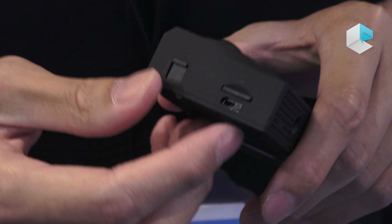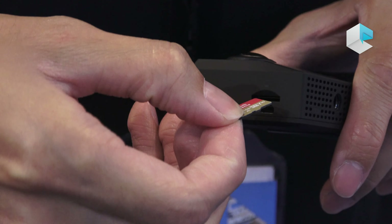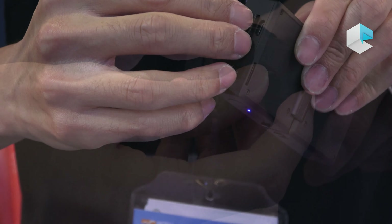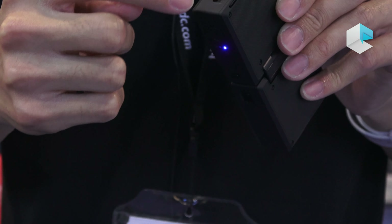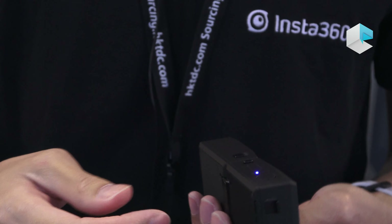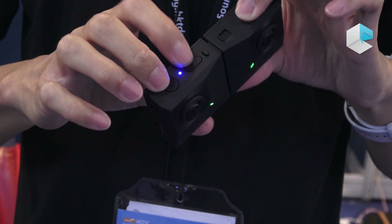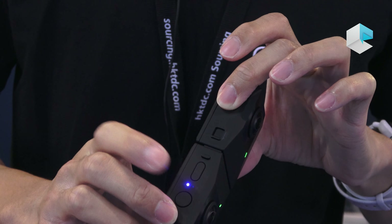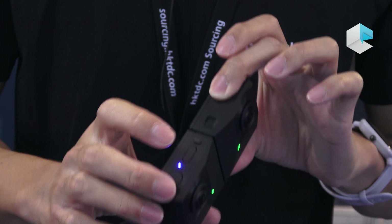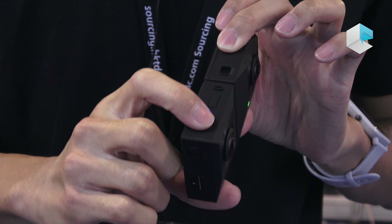The images you shoot with the EVO are stored on the micro SD card, which supports up to 128GB. You can also charge the EVO easily with a standard USB cable, just like a mobile phone. The EVO also has a shutter and a select button, so you don't need to rely on your phone — you can select the mode you want and press the shutter directly on the camera.